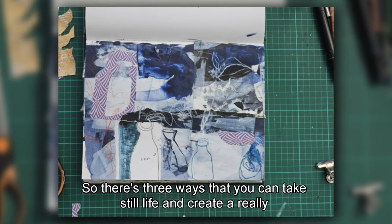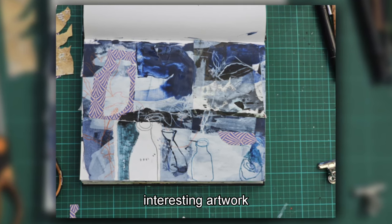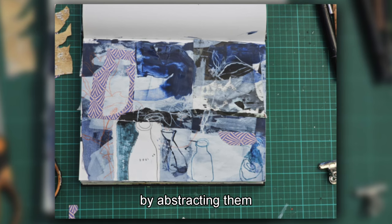So there are three ways you can take still life and create a really interesting artwork by abstracting them.